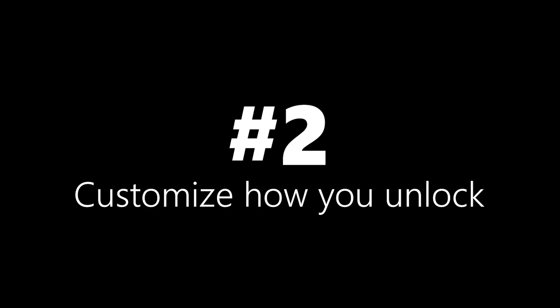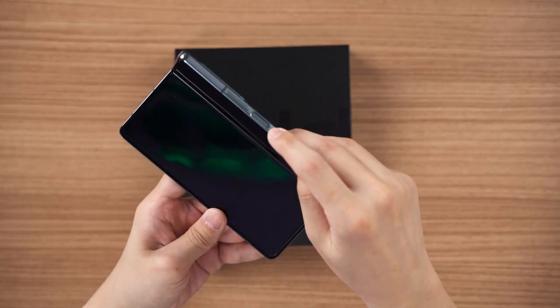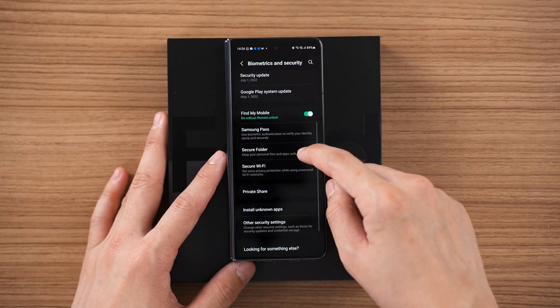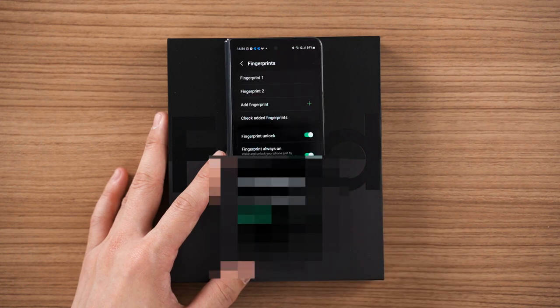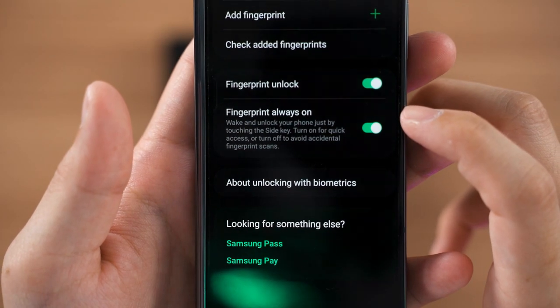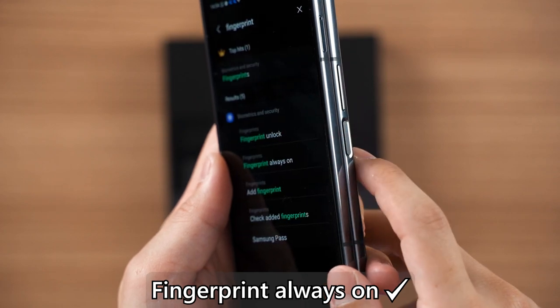Number two: customize how you unlock your device. There are two ways to unlock the Galaxy Z Fold 4 — the physical fingerprint scanner on the side that also doubles as the power button, or face unlock. For the fingerprint scanner, you can go into Settings, then Security, and customize whether it should read your fingerprint at all times. If you enable this option, you just need to touch the scanner without pressing the power button and it will automatically unlock.